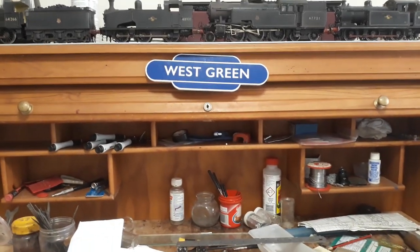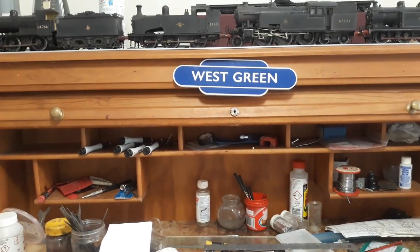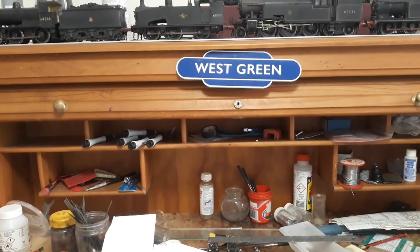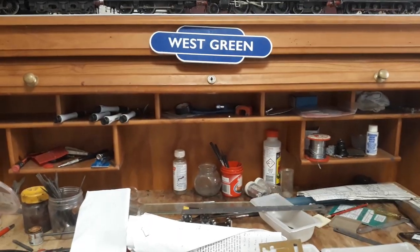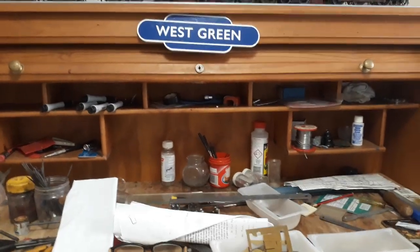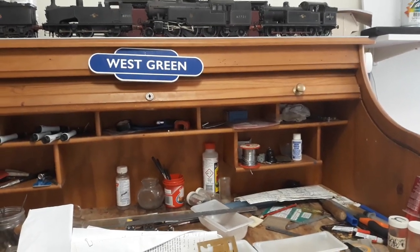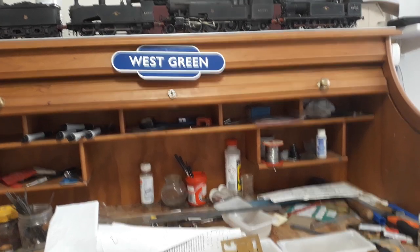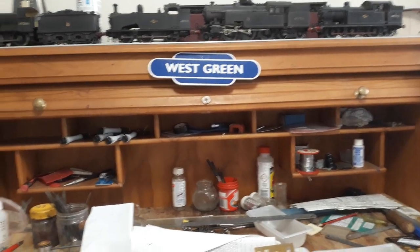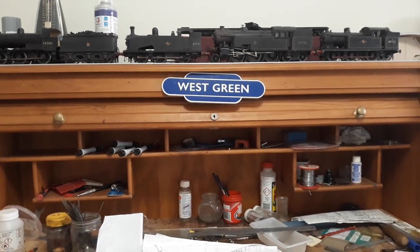Greetings, welcome to Steve's Workbench here in Australia — West Green Station — and I'm Station Master Civil Subramaniam. Thank you for watching. I jest at Steve, but I am in Australia and I want to tell you, what day is it today? It's Saturday the 29th of December 2018.